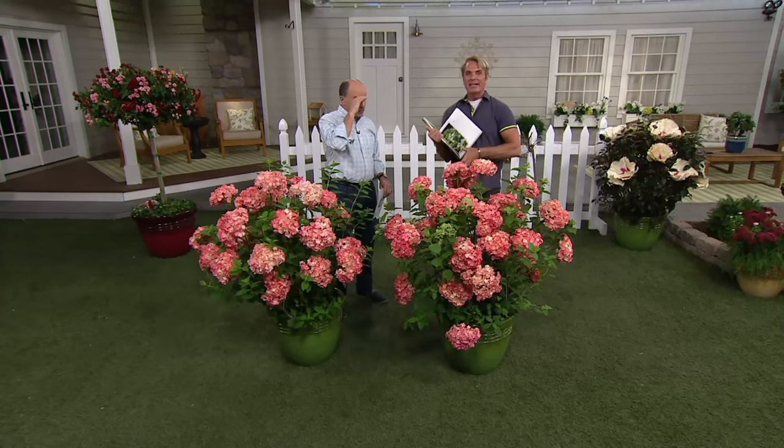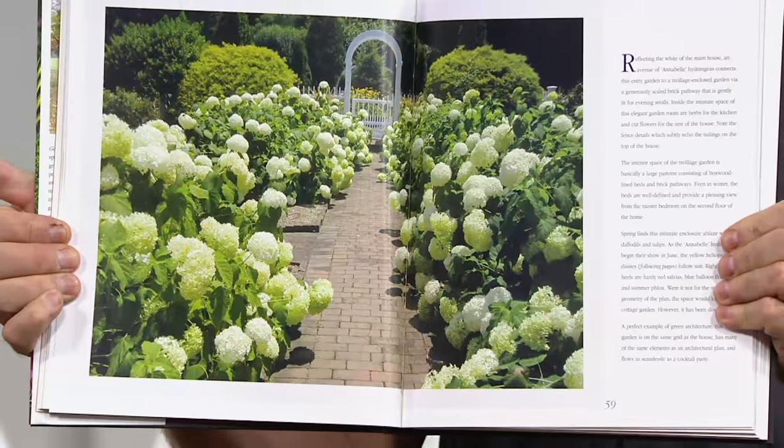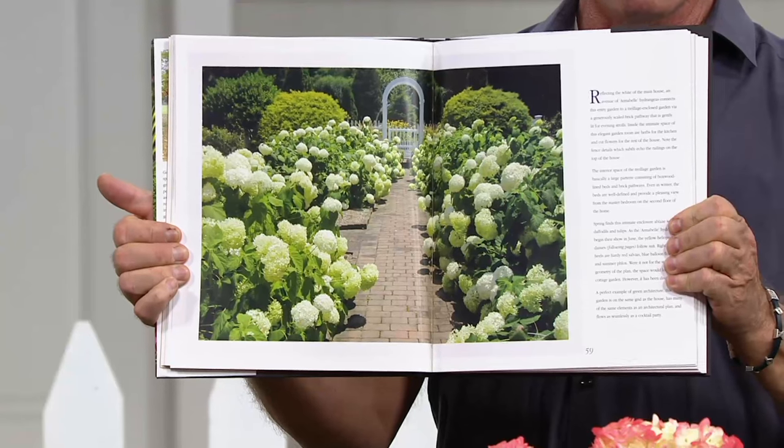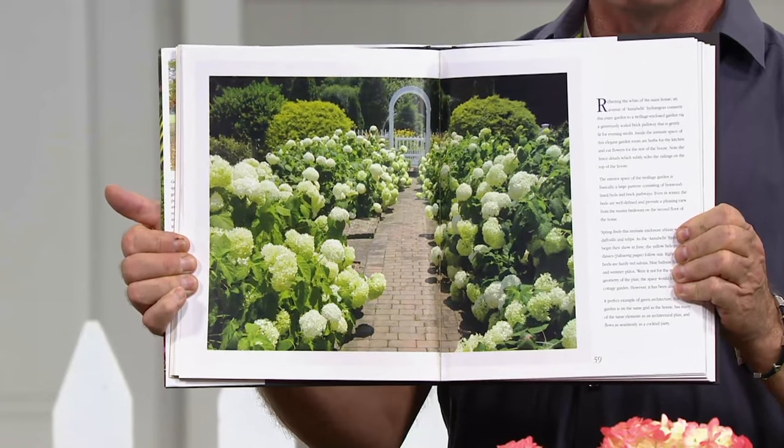I grew the white ones to give you an idea of the scale of the plants. These are the regular white Annabelles — that's leading up a pathway. Imagine you've got that look and they're all pink. Wouldn't you love that?